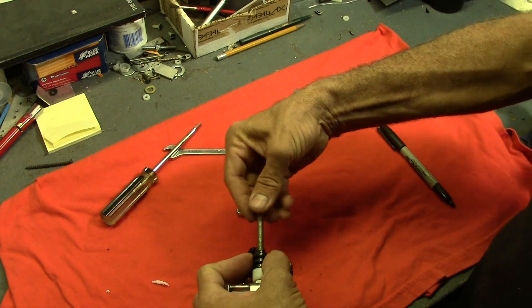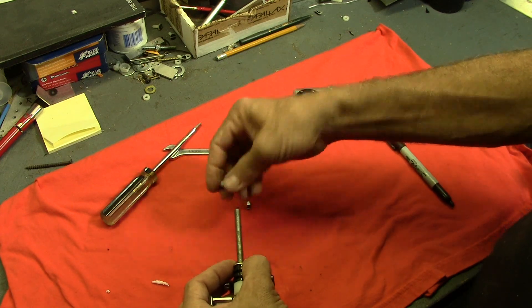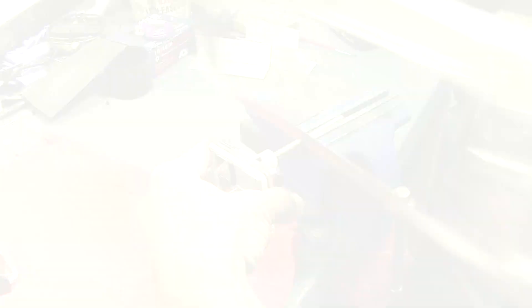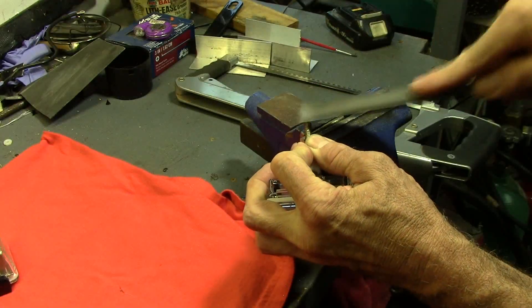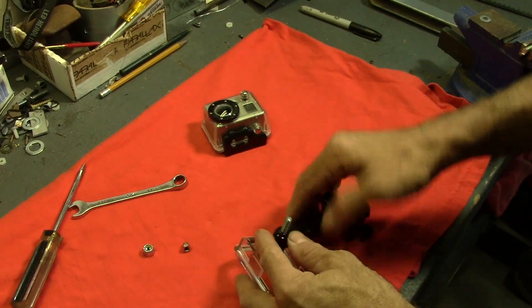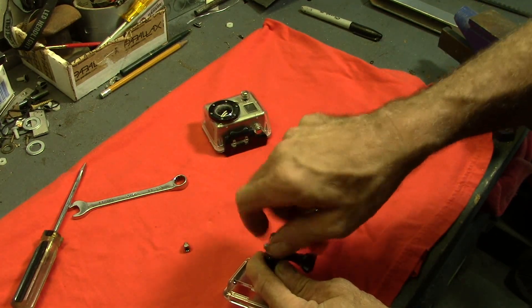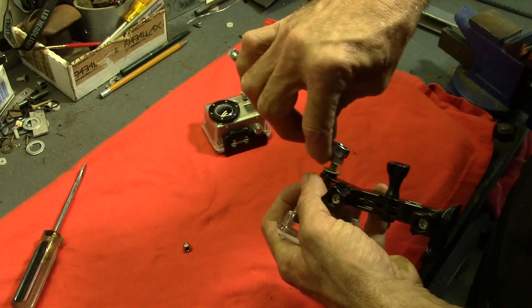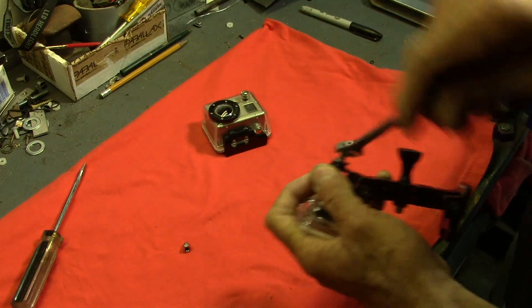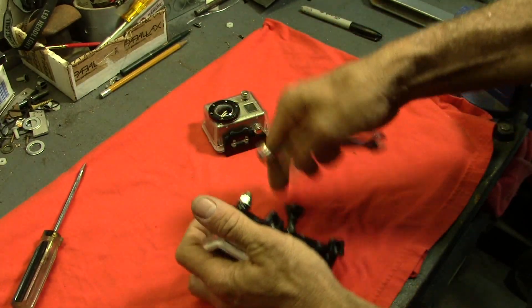Put another washer on, and then the quarter-20 nylock will go on. Before I do that, I'm going to cut this bolt off right about there. This is going to go like this - get the washer on there and the nylock. This is cool. This is a great hack - in the truest sense of the word. Totally taking something and turning it into something else. This is awesome. This will be so cool if it works out the way I hope it will.